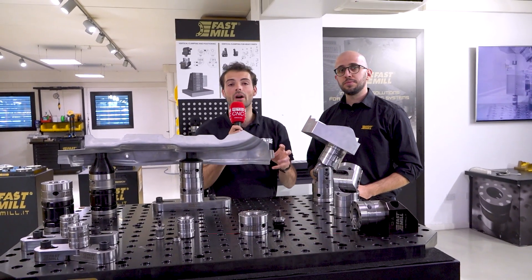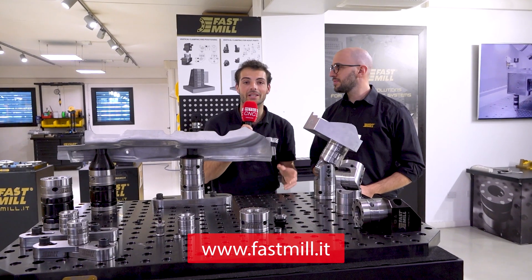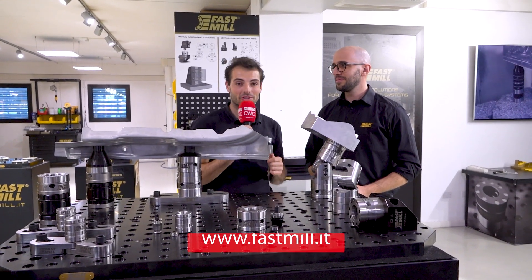Fastmill is available worldwide — check out fastmill.it, or you might see their van coming to an industrial estate near you.